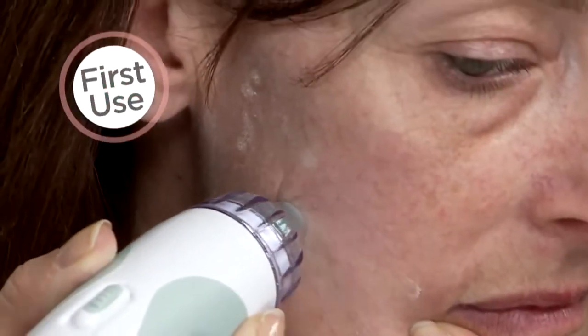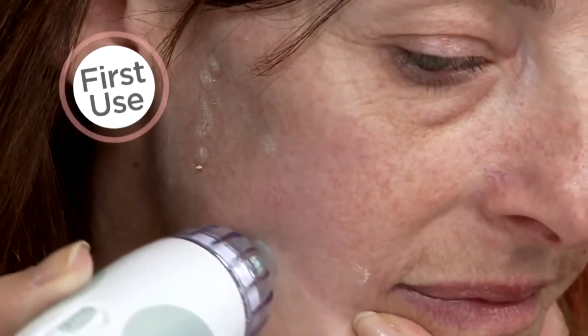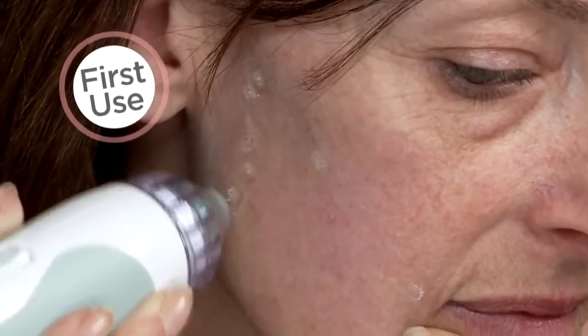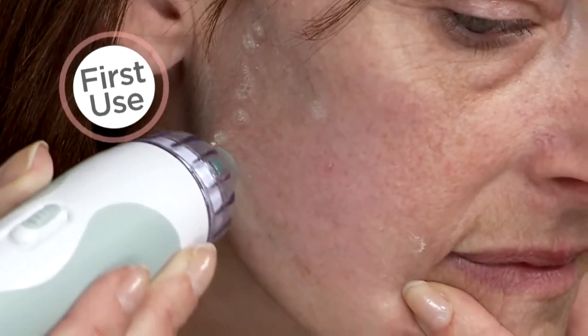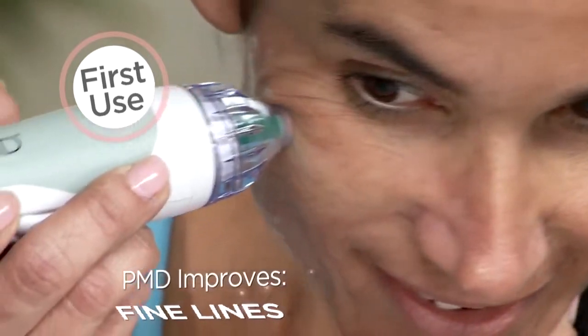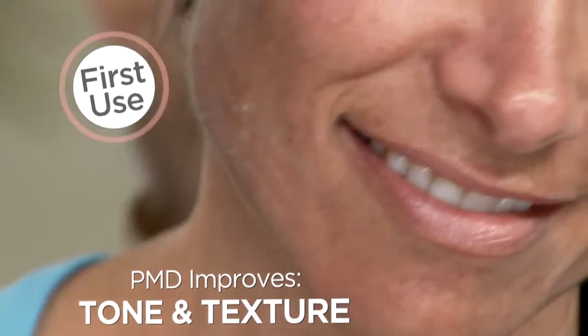The results? Newer, softer, smoother, more vibrant looking skin. Smoothly glide the PMD across the surface of your skin. As you do this, you will feel the disc and vacuum suction resurfacing your skin as seen here. The appearance of fine lines and wrinkles will fade. Your skin tone and texture will even out. You will experience immediate results and long-term benefits.